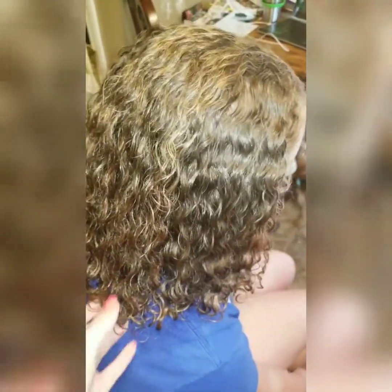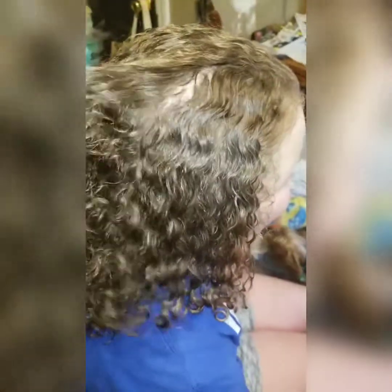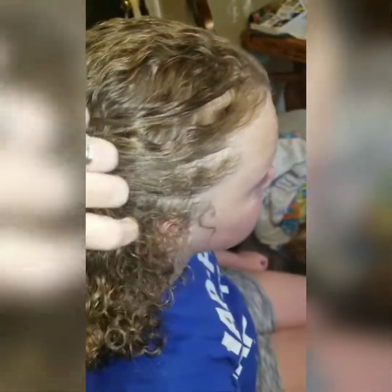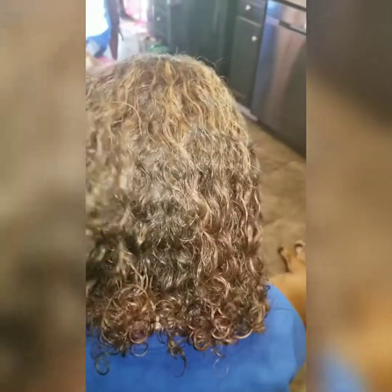Emily waited the 20 minutes and we rinsed it out. As you can see, it was super easy to get a comb through. Right here, these are all her baby hairs — that is usually evil in a nutshell to try to get a comb through. I can run my fingers through it. I don't know what kind of sorcery this is, but it's amazing. To say that I am impressed with the product — that's an understatement. This stuff is really awesome.